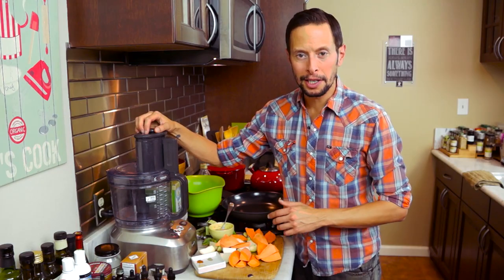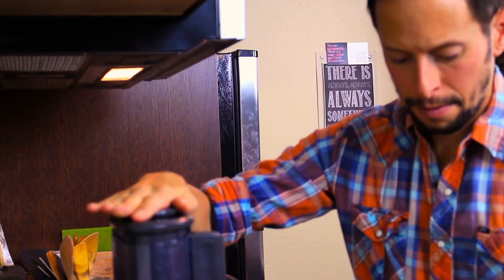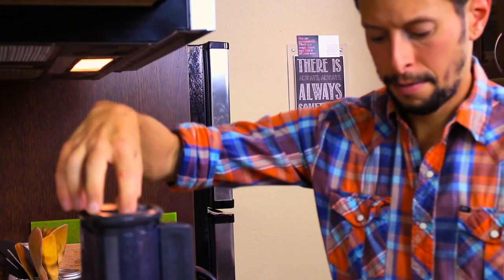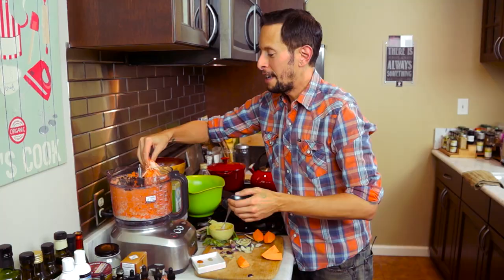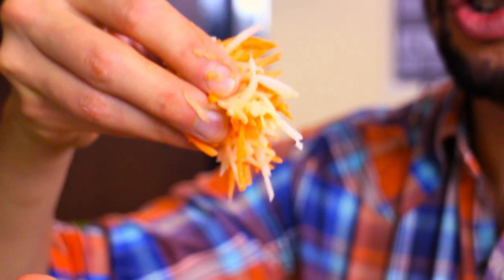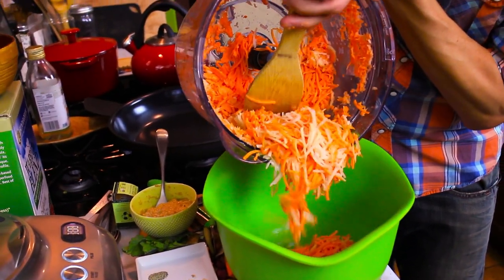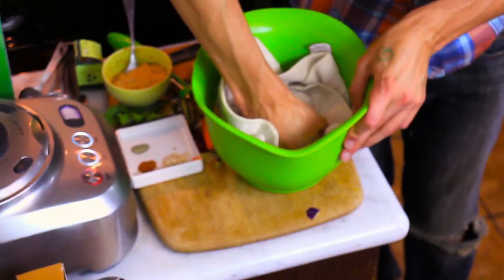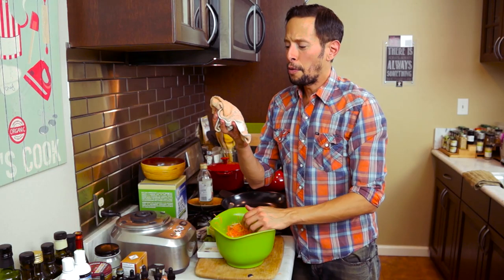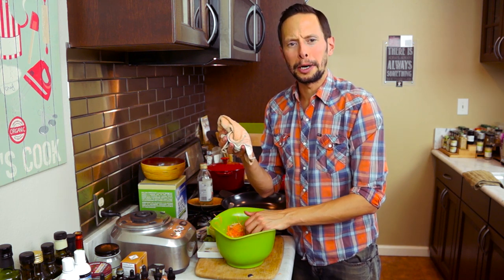Go ahead and turn on your food processor. Make sure you have the fine shred blade in there, and we're going to alternate kohlrabi, sweet potato, kohlrabi, sweet potato so we have a nice even mixture — like a nice thin coleslaw-type consistency. Transfer your shreds to a mixing bowl and use a napkin or cloth to press out some of the excess liquid. You'll end up with a towel that is the color of orange sherbet — no big deal.